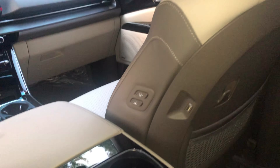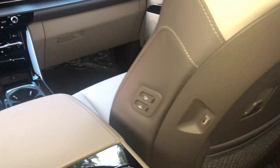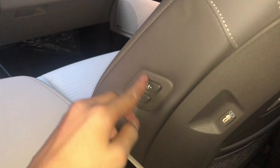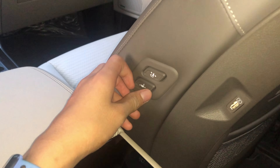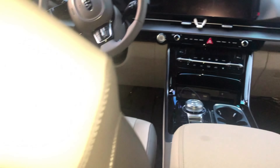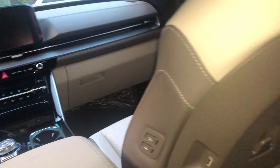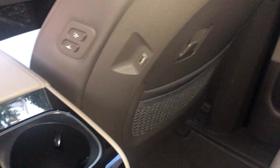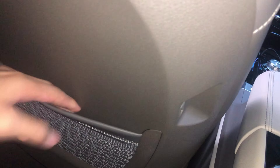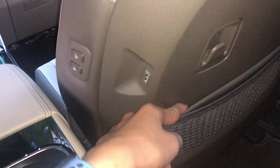My dad drives it, not me. Now I'm in the second row and this chair also has a moving controller similar to the driver's seat. At the back, whoever is sitting here can charge their phone via USB Type-A on both sides, and there's a pocket for paper storage.